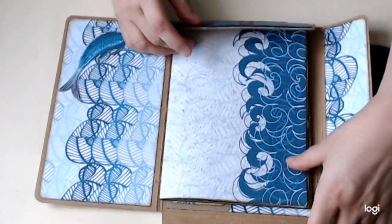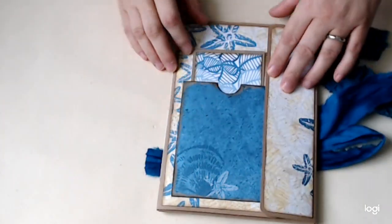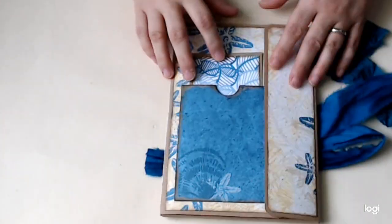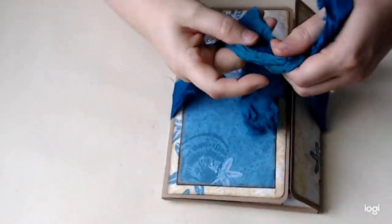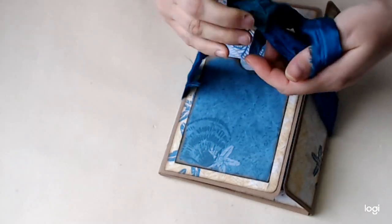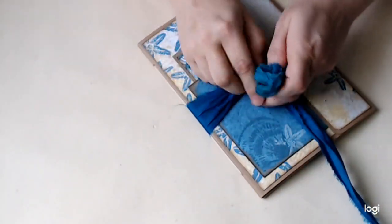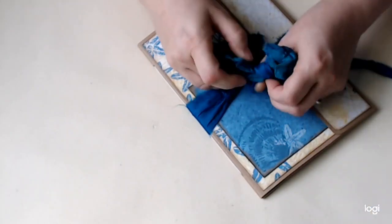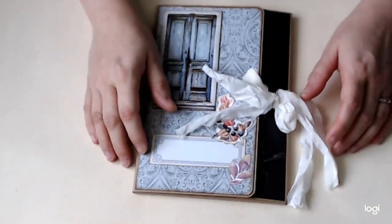One more page - a couple more pieces of ephemera including an umbrella, so cute - Cloudy Seaside, so you need an umbrella on a cloudy day at the seaside! And the last use of the bits of offcuts from making the cover is just to decorate a little photo mat. Really super simple, and you can fold it this way or that way - I actually fold it this way so it holds things in a little bit better.